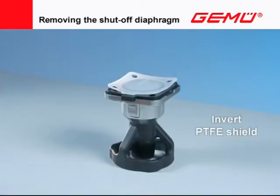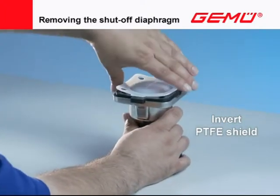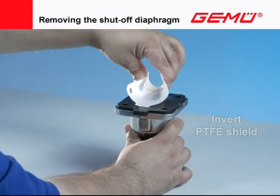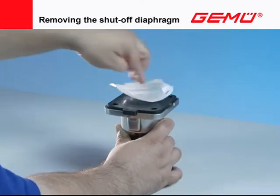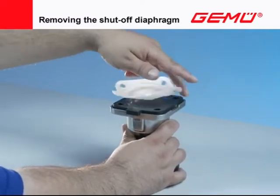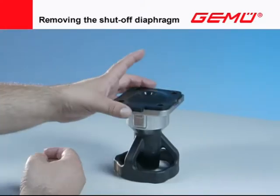In the case of two-piece PTFE shutoff diaphragms, the PTFE shield must be turned to the front before unscrewing. It is then unscrewed counter-clockwise from the compressor and removed. Afterward, remove the diaphragm backing which is now free.